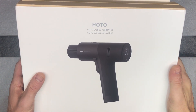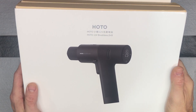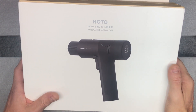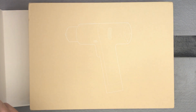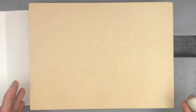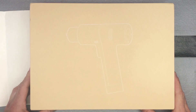I'm going to show you a really nicely designed, cool looking brushless drill from HOTO — H-O-T-O is the brand name. HOTO really prides itself on nice design and good quality across all their tools. That doesn't mean they're made for a professional mechanic or contractor, just very well made for a homeowner or do-it-yourself person, and they look really cool too.